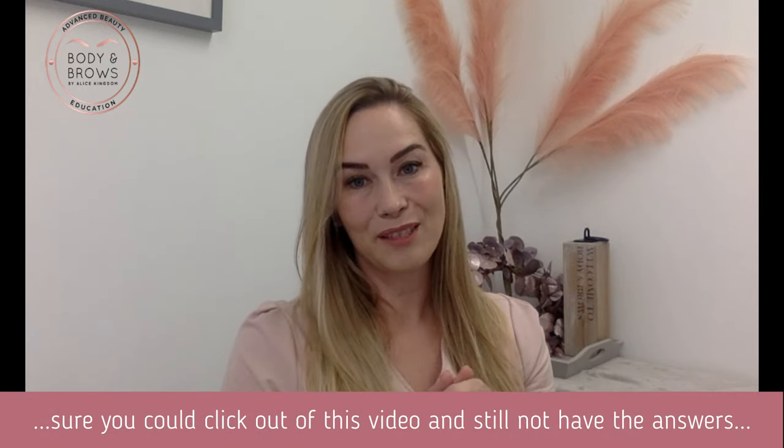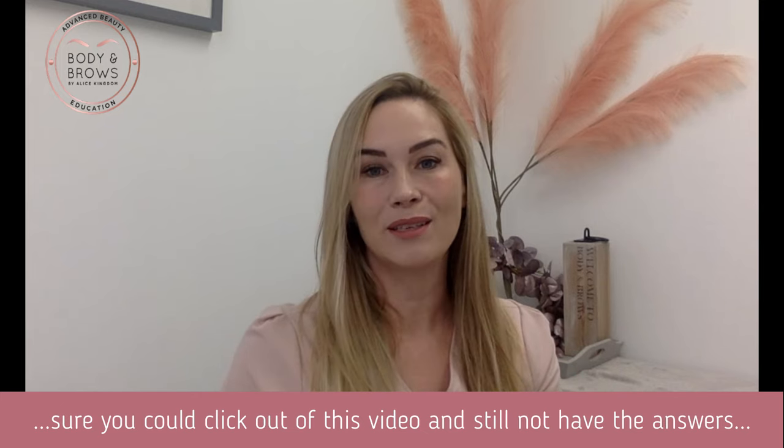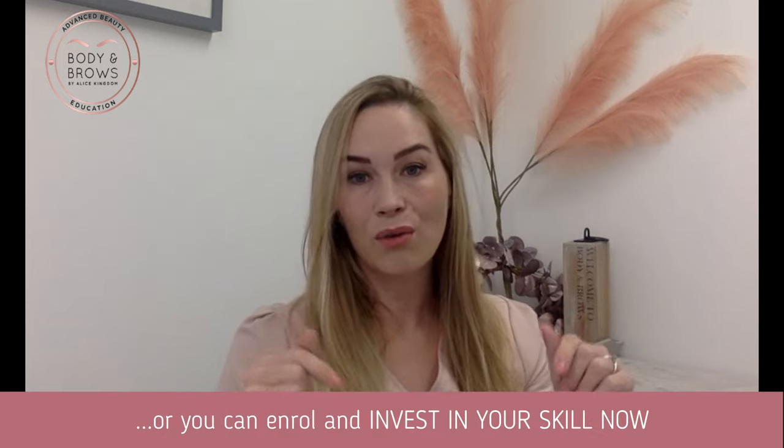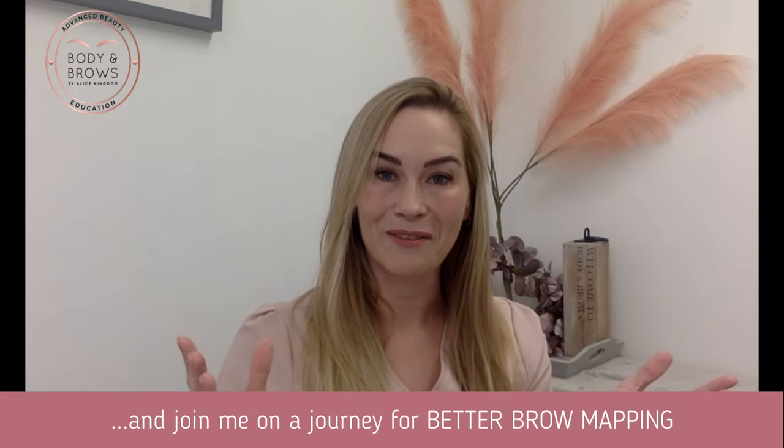Sure, you could click out of this video and in two or three weeks time still not really have the answer. Or you can enroll and invest now and join me on a journey for better brow mapping. I can't wait to have you.